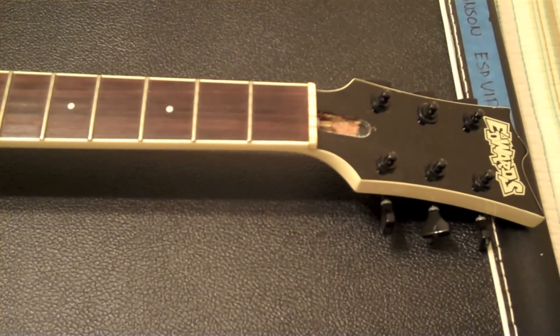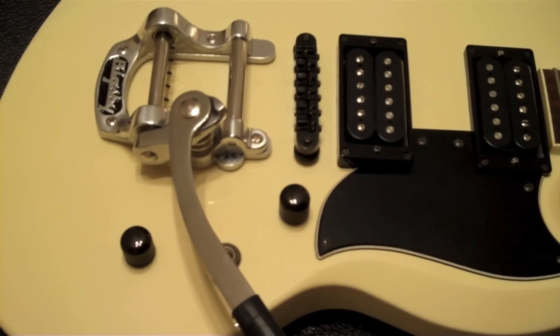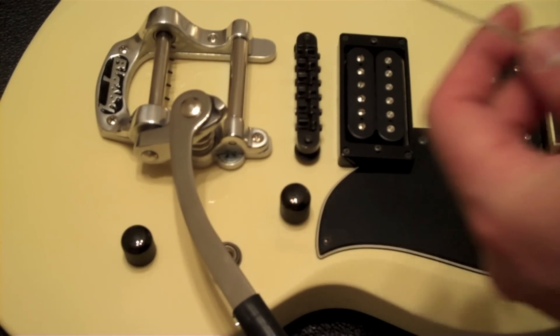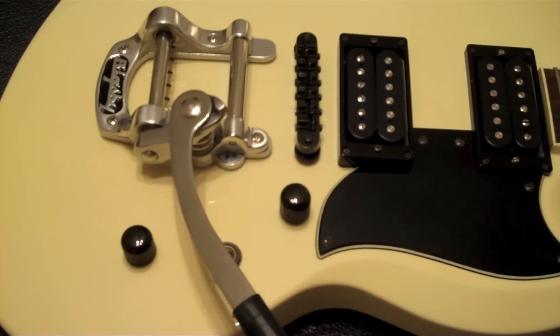Now let's pop on some strings. So I'm going to start off with the low E string. This guitar is actually going to be tuned down, and I was a little hesitant to put a Bigsby on this because I hear that low tunings are kind of the Bigsby's enemy. But I'm using some pretty heavy strings — the D'Addario EXL-116 set, which is a hybrid between 11s and 12s. I had this tuned down to D.